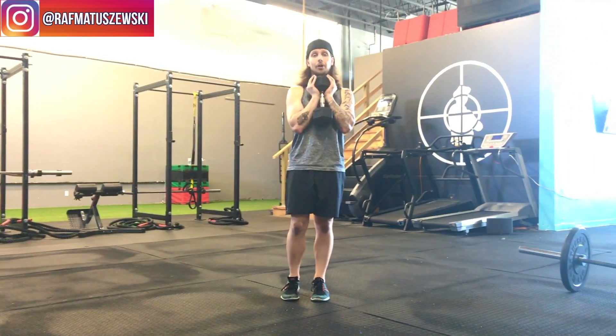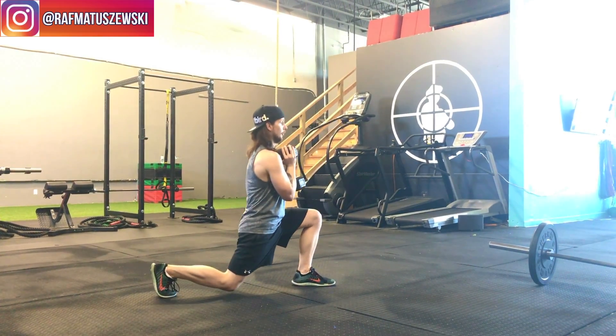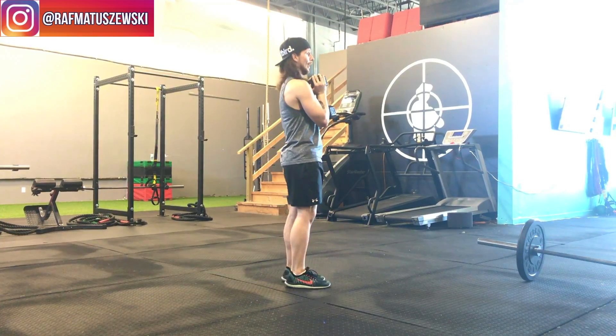Grab a dumbbell, pick it up in that goblet position, and take the leg you want to start with into a reverse lunge and then back up. From the side view — reverse lunge and back up. Just like any other reverse lunge, you're holding the dumbbell in front, going through the motion and back up.